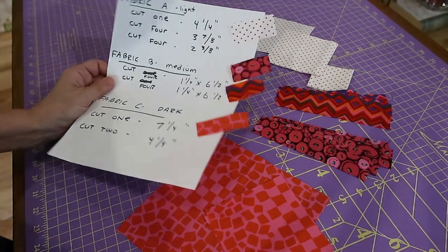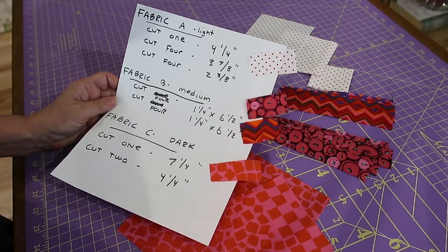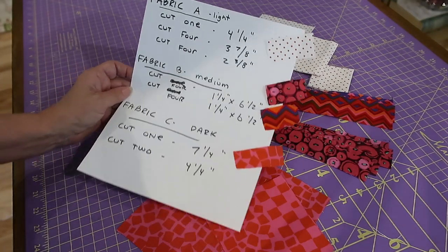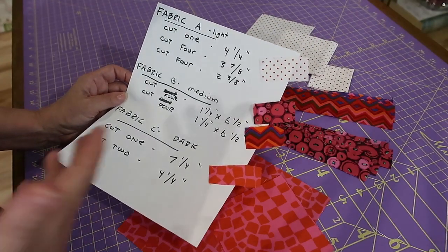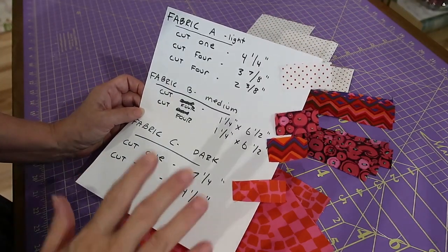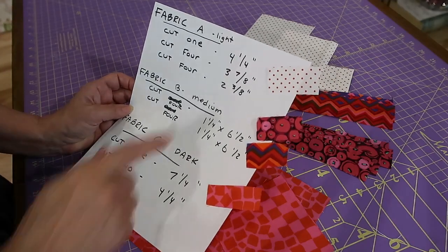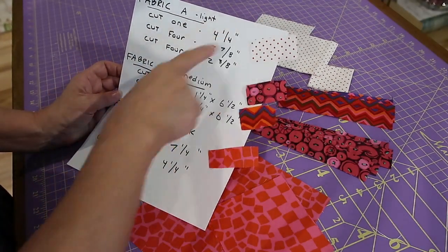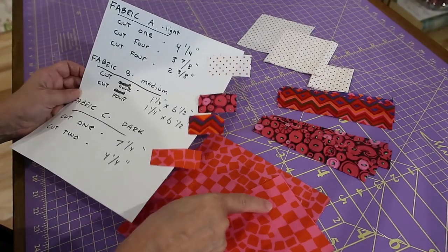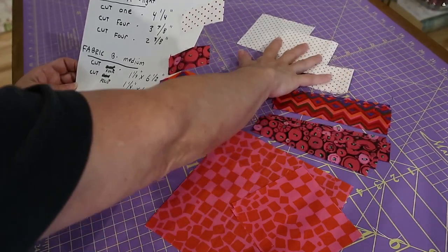So you have seen my four blocks, my four heart blocks, made exactly the same way. I'm going to be putting one on each corner, on each side of my quilt. And this is the cutting instructions — it's quite a lot, but we are making four blocks at once. I like the fact that I'm going to have four of the exact same heart blocks, my True Love blocks, around my Dear Jean quilt. For my fabric A, I'm using a light fabric. We are using four fabrics: a light, a medium, and a dark.